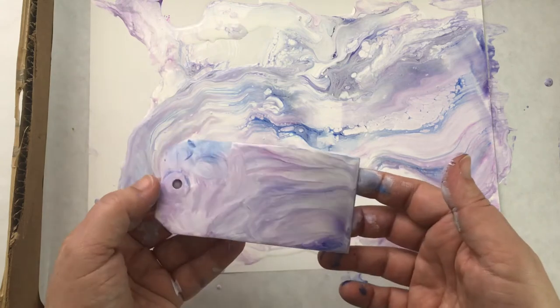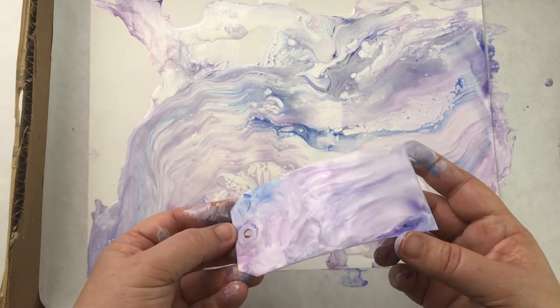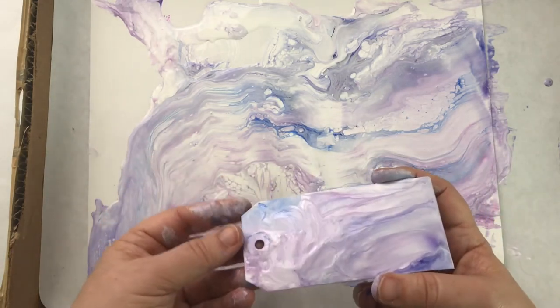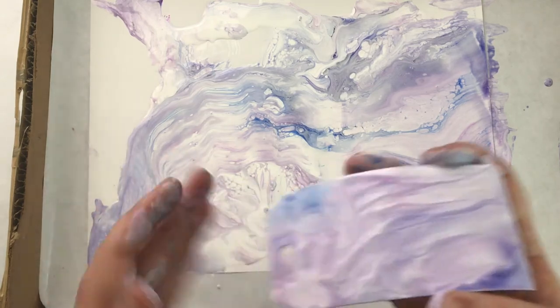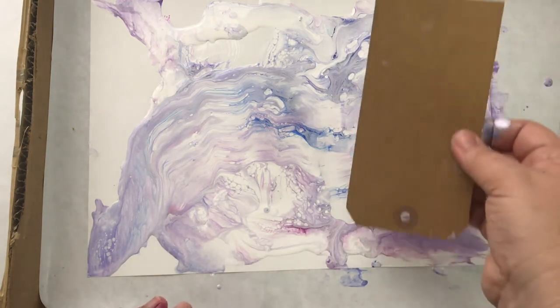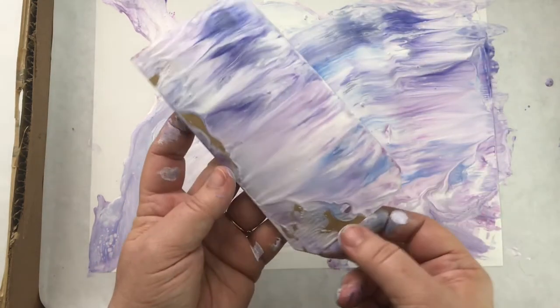I know this has been a really long pouring session, but I just wanted you to see how fun it is and how it really engages your creativity, your creative spirit, and that childlike playfulness. Now if you like everything to be in your control — don't pour! That's not for you because you don't know how it's going to turn out. You may have an idea but then it doesn't work out that way. Just remember, this is about playing.